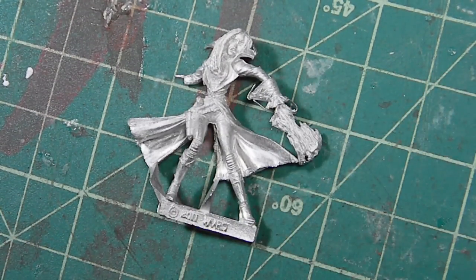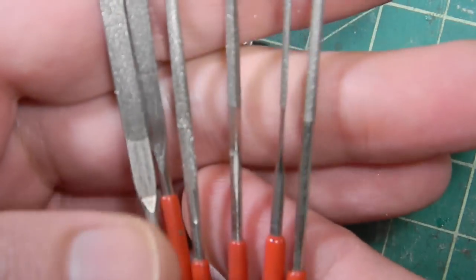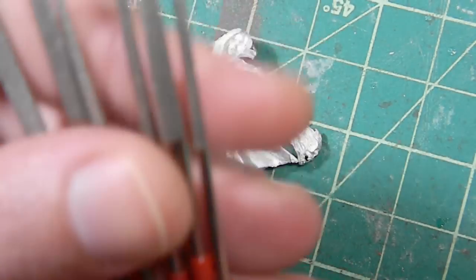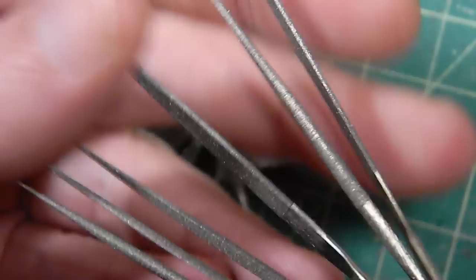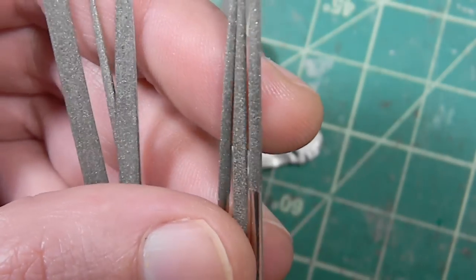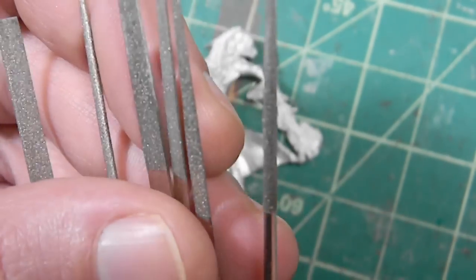This is very simple. You need three tools. You need some clippers for removing big bits, your hobby knife, and some very tiny diamond files. These nowadays you can get anywhere. Before they were all Swiss made and really expensive, but from the Chinese market you can get these pretty cheap. There are quite a few different sizes and shapes. The one I use most often is the half circle and the round.